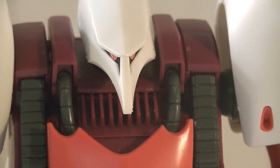Hey everyone, DreadJoker here, and today we're going to be taking a look at one of my older Mastergrades — the Qubeley. This is Haman Karn's Qubeley from the Zeta and Double Zeta Gundam anime.